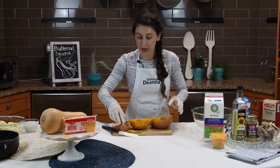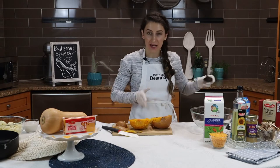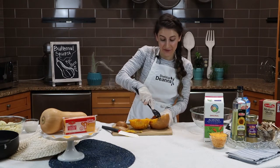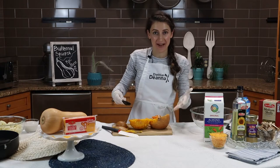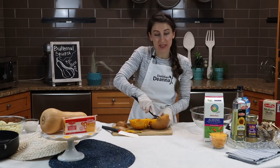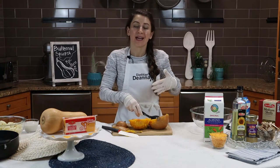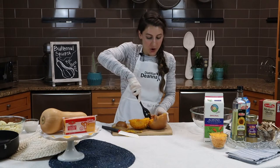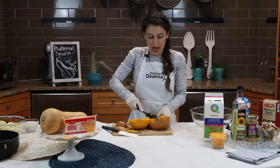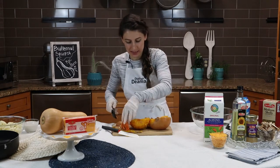I just got the butternut squash out of the Instapot, and now I have it cut in half and I'm going to remove the seeds. Butternut squash is very high in immune-supporting vitamin A, which really contributes to the health of the skin, mouth, respiratory system, intestines, and stomach. The bright orange color from the butternut squash comes from the beta-carotene. Now I'm just going to remove the seeds.